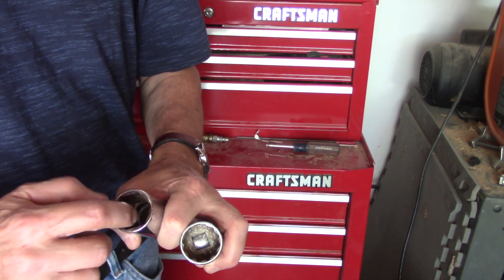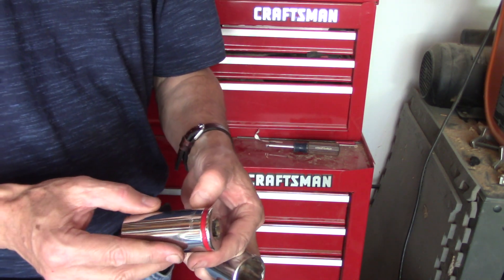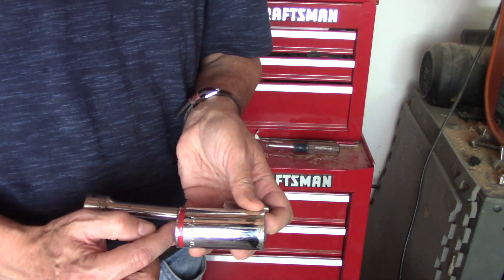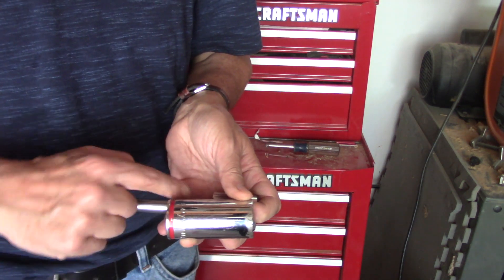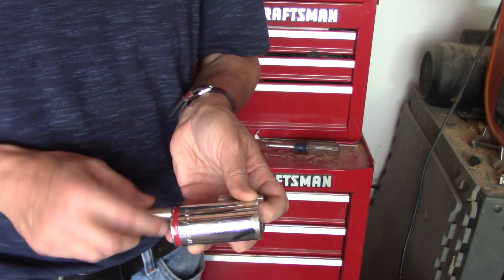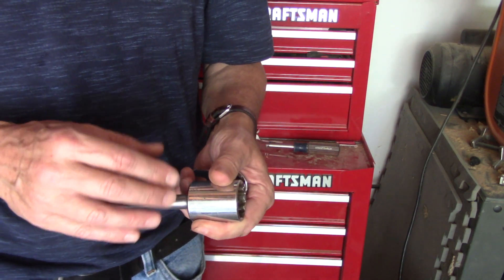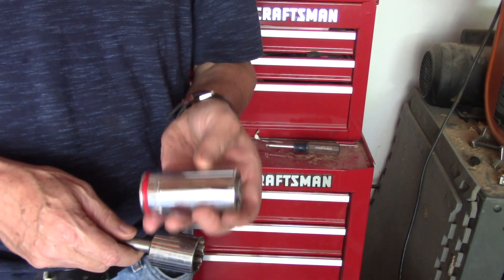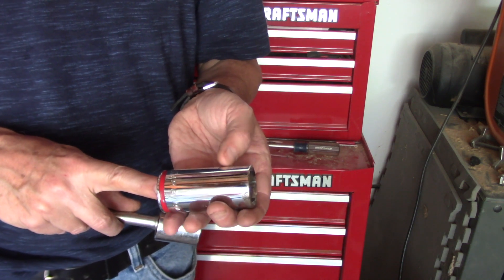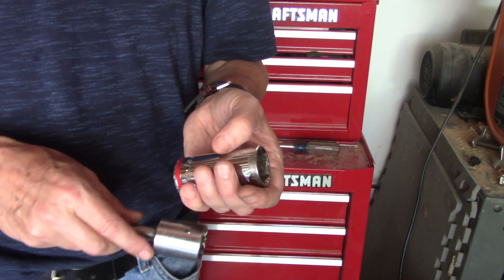You're going to have more surface area. The second thing is this socket is longer. I couldn't find a 1 and 1/16th, so I got a 27 millimeter, and that means I no longer need the extension — I can put the breaker bar right here. The issue with a really long extension when you're using a breaker bar is you get flex and twist, and it's going to be harder to break it free than doing something as close as possible to the actual head. When I finally put this on and used the same amount of force, I was able to get it off.